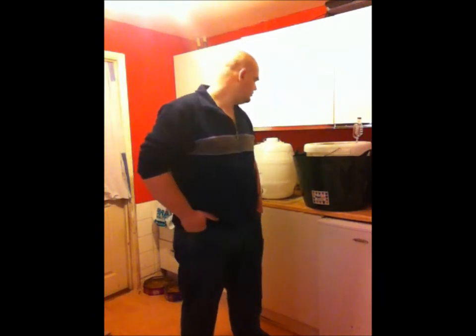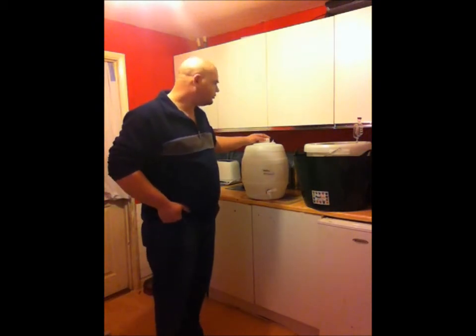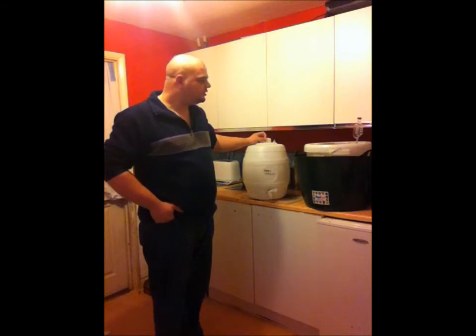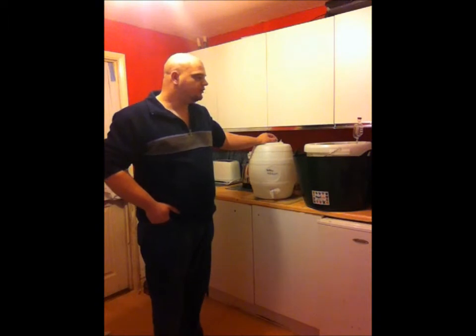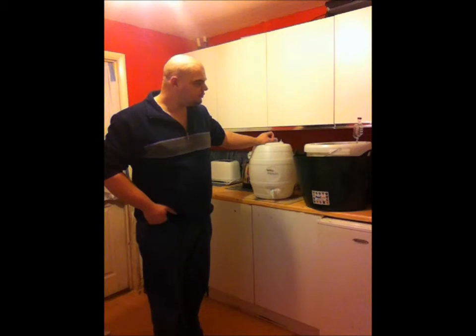Hi everyone and welcome back again to another episode of the Brewing Shed. Today I'm going to be putting into the pressure barrel the Cooper's Stout that I made just last week. A week is probably a bit early to be putting this in the barrel — normally I'd like to leave it two weeks — but it seems to be pretty much done, so we're going to go and get that done.